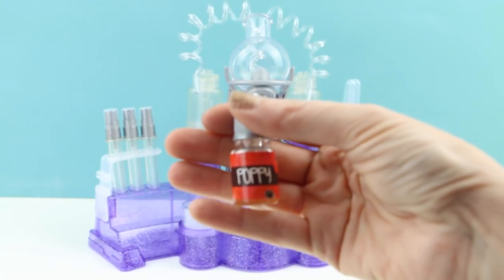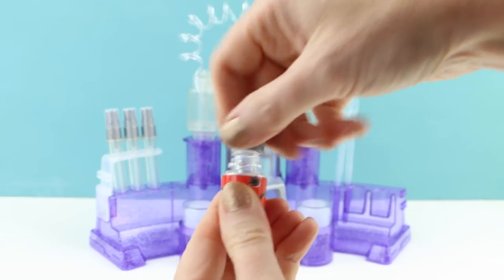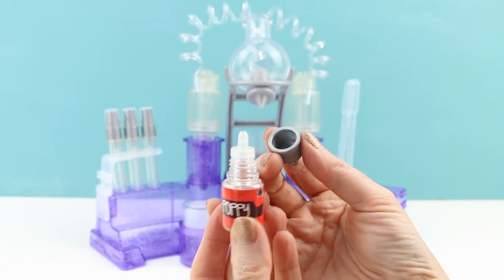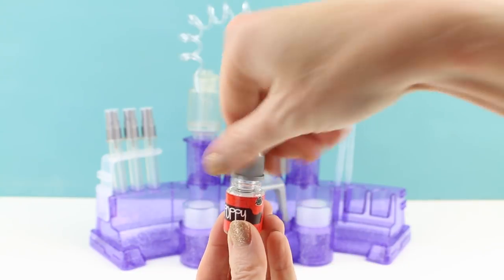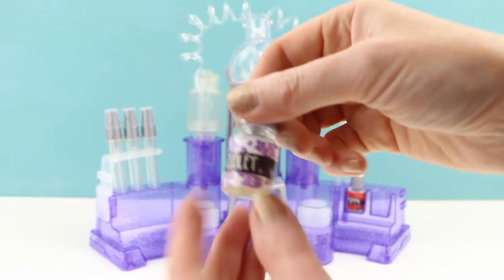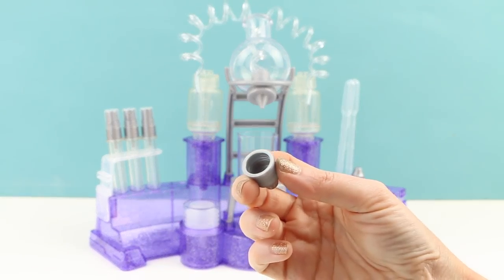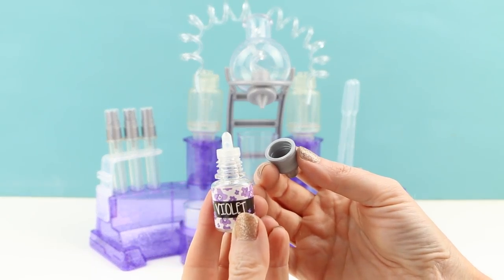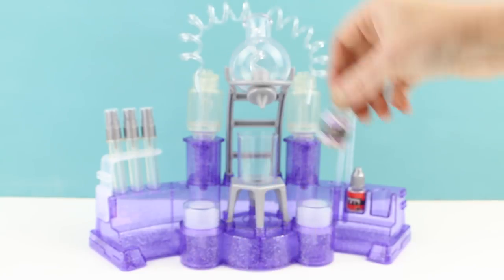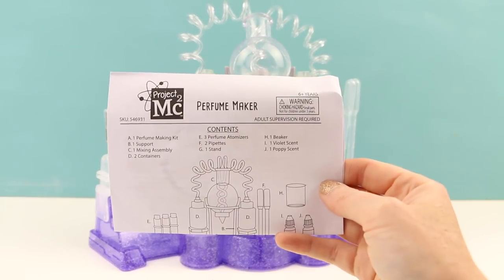It also includes two scents. This one is called Poppy — let's give this a sniff. Oh, it smells fruity and sweet, kind of like maybe a berry. Hard to pinpoint but I do like it. The other one is called Violet, and this one smells like a floral scent. I think I've smelled something very similar to this at Bath and Body Works. It's good. And of course the set also includes instructions on how to use it.